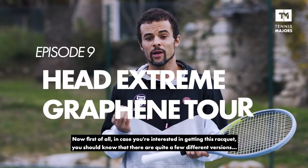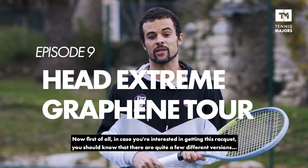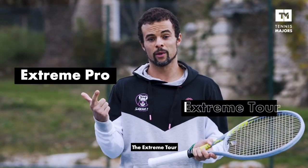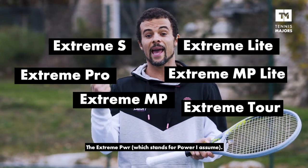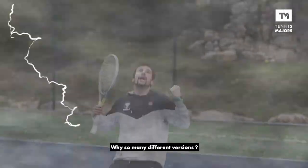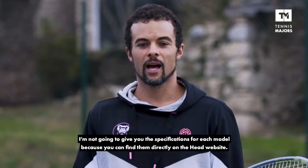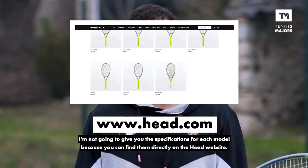First of all, in case you're interested in getting this racket, you should know that there are quite a few different versions out there: the Head Xtreme Pro, the Xtreme Tor, the Xtreme MP, the Xtreme MP Lite, the Xtreme S, and the Xtreme PWR, which I assume stands for power. I'm not going to give you the specifications for each model, because you can find them directly on the Head website.